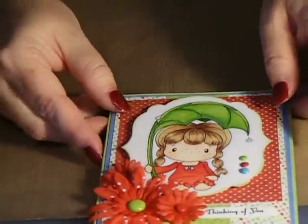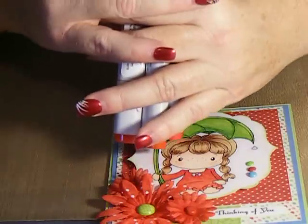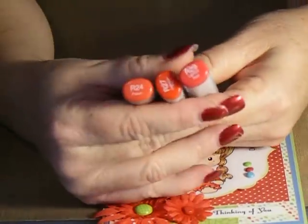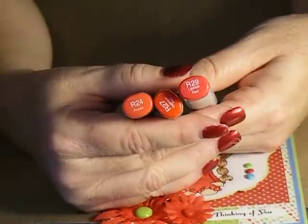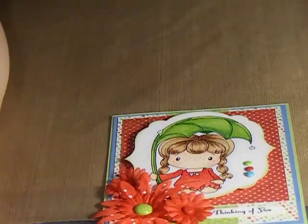Here are the Copic colors that I used to create this card. For her dress, I used R29, R27, and R24. And then for her green, I used about five different greens — let me take a quick peek at these.